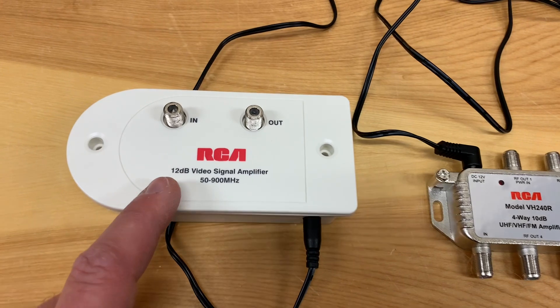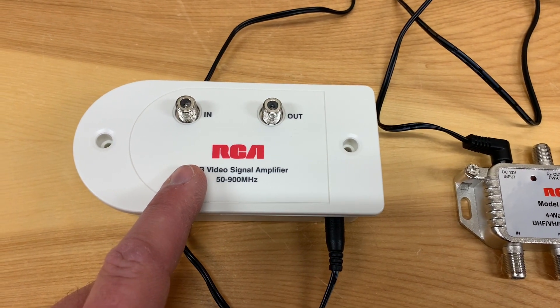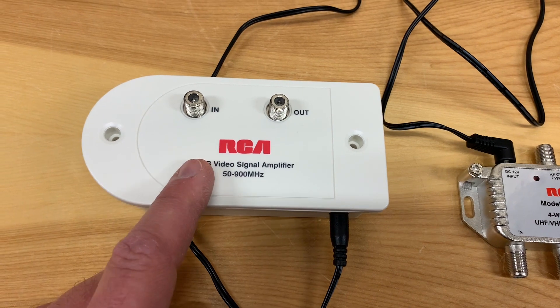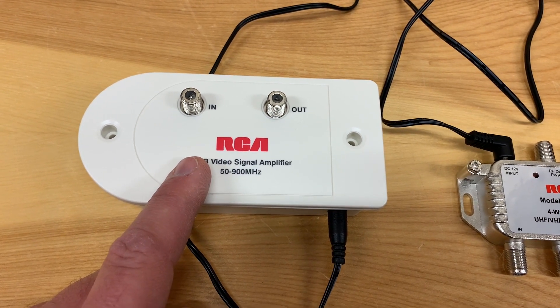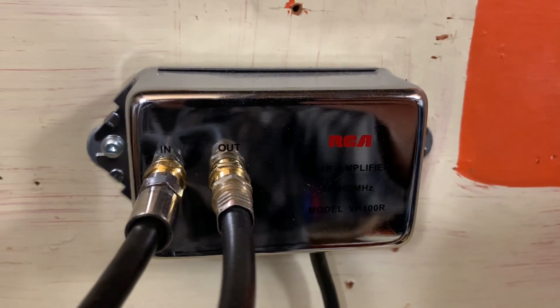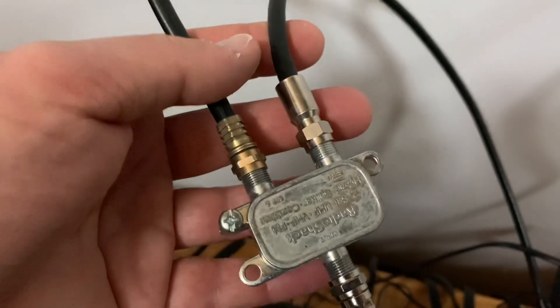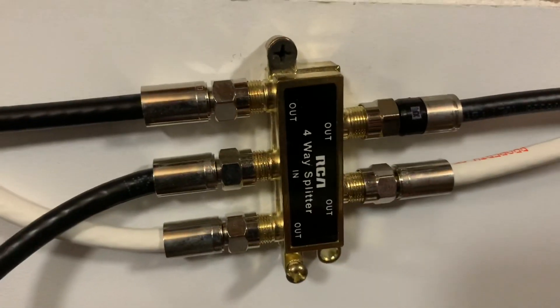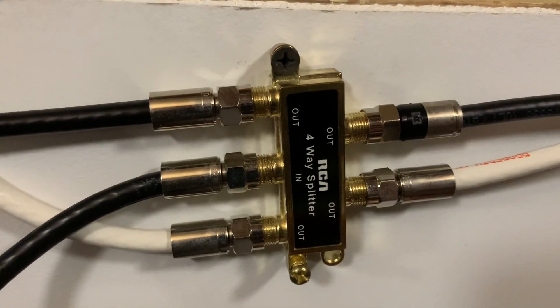If you want to amplify one signal and then split it or combine it with another, this is probably the amplifier you want to use. This amplifier boosts the signal from my TV antenna and carries it over to this diplexer, where it's mixed with signals from my home cable system, and then that gets carried to this splitter where it is distributed to the TVs in my house.